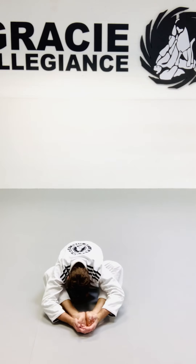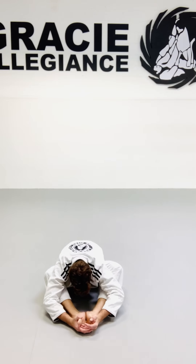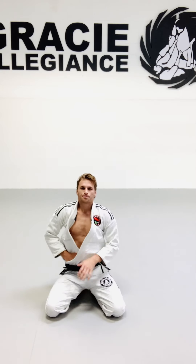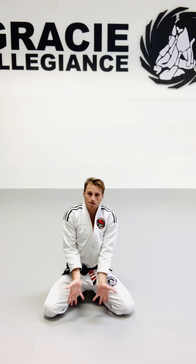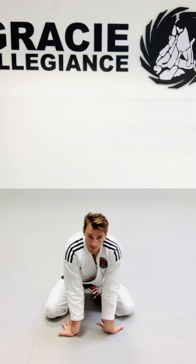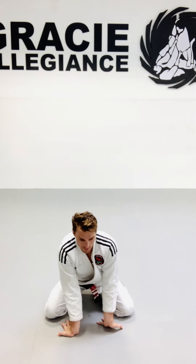Let's work your neck as well — neck up and down, then side to side, ear to shoulder. Circle everything about five times each side, then go the other way.